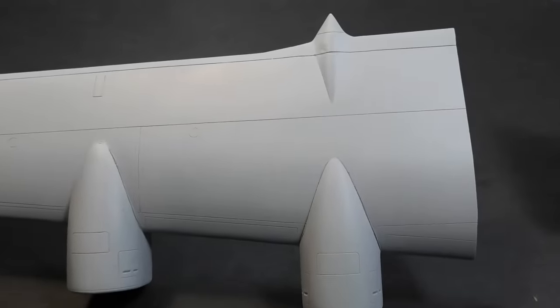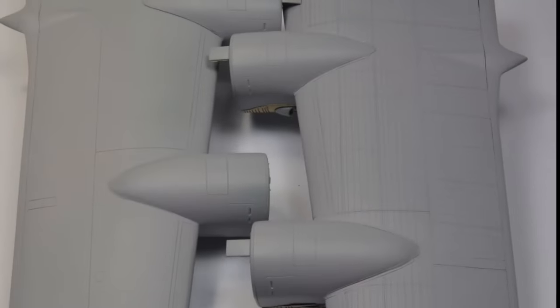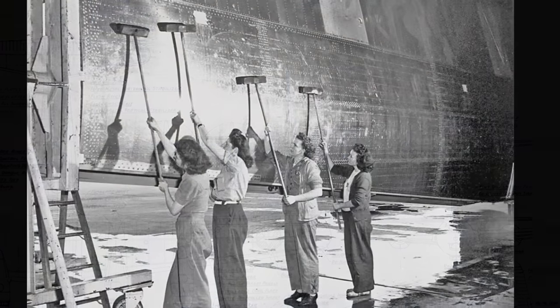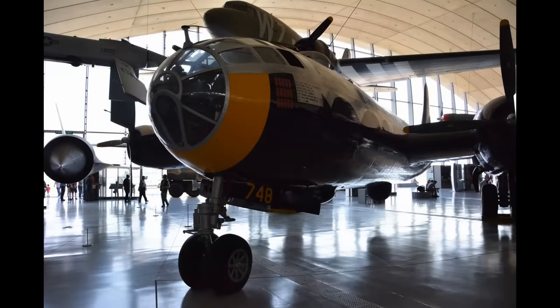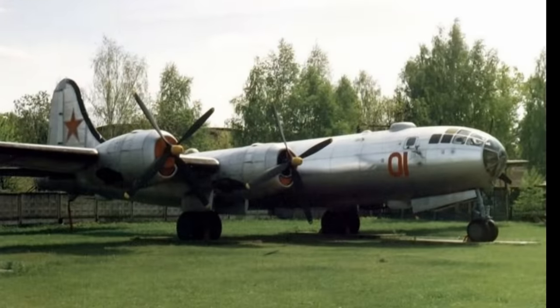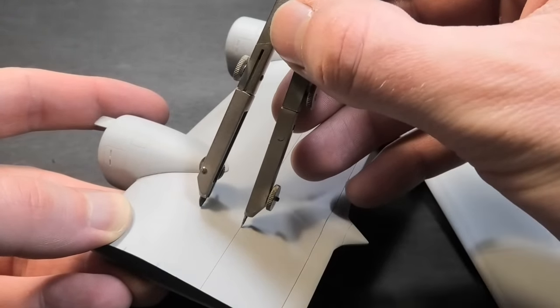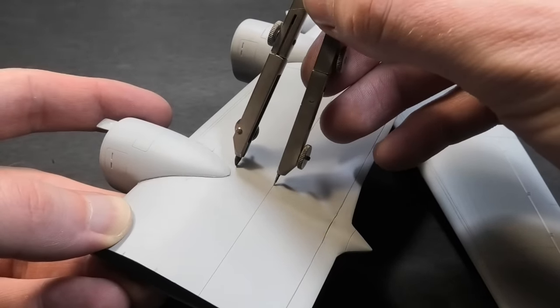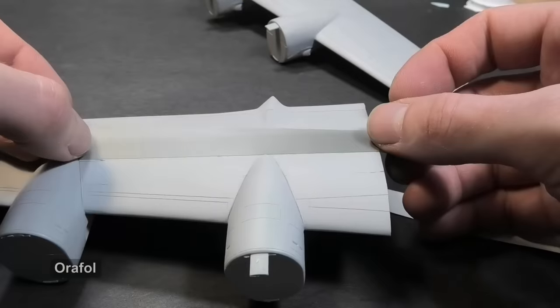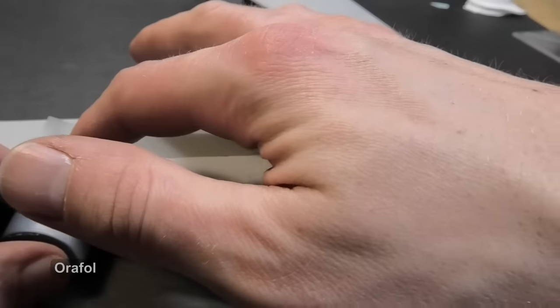The most difficult and time-consuming task was scribing new panel lines and completing the full riveting. The difference is quite significant. It is not difficult if you have proper blueprints. I found only poor quality ones, so I made it according to historical and museum photos. There is also a good quality blueprint available for the Soviet copy named Tupolev Tu-4. I like to use a drawing compass for making lines because you can use already-made panel lines as a guideline for new ones. I use transparent masking tape as a template, and the line itself I scribe with a razor saw.